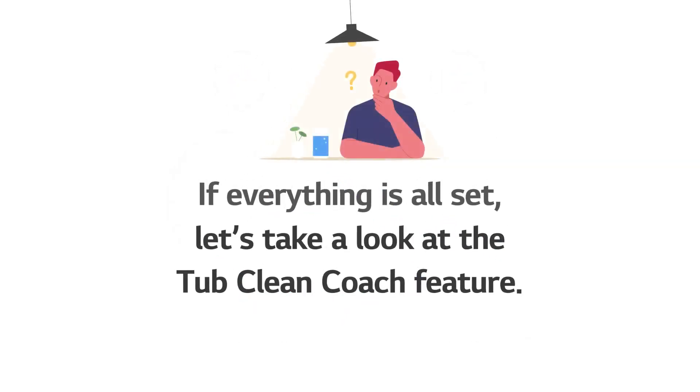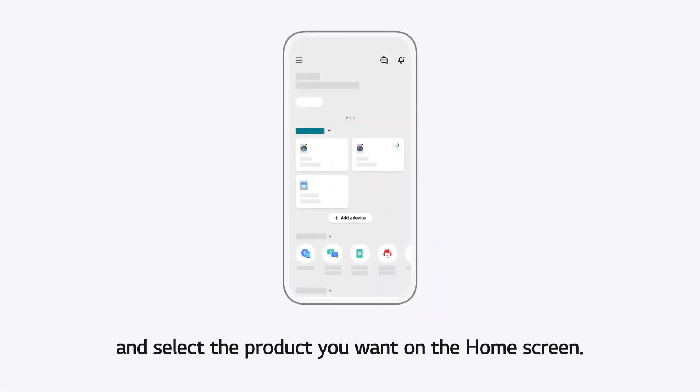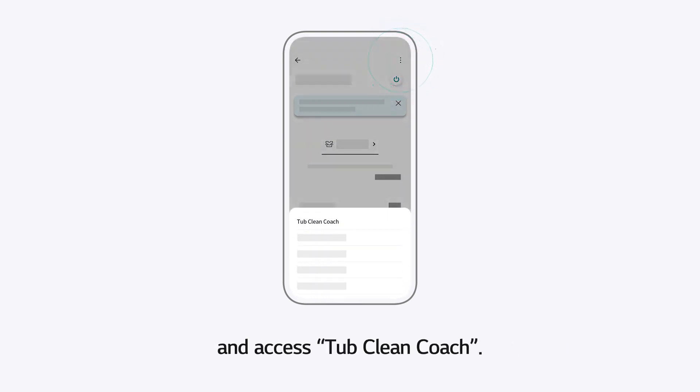If everything is all set, let's take a look at the TubClean Coach feature. Open the ThinQ app on your smartphone and select the product you want on the home screen. Click on the three dots icon at the top right corner of the screen and access TubClean Coach.